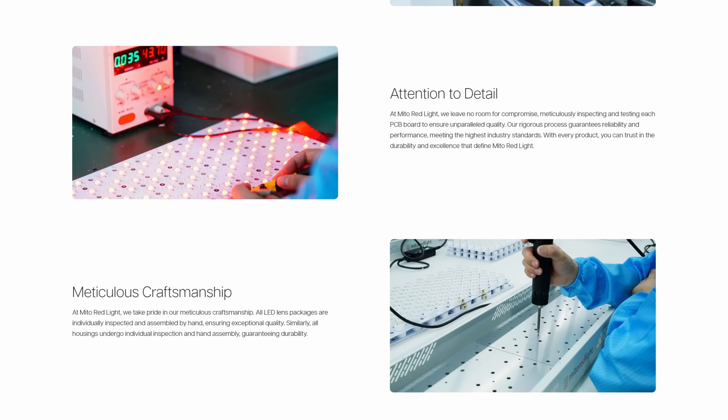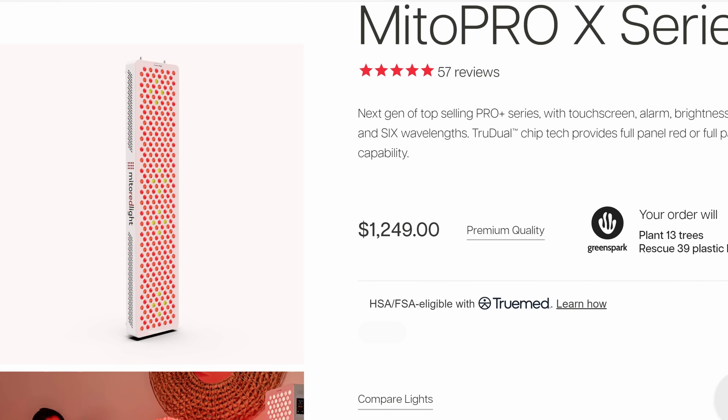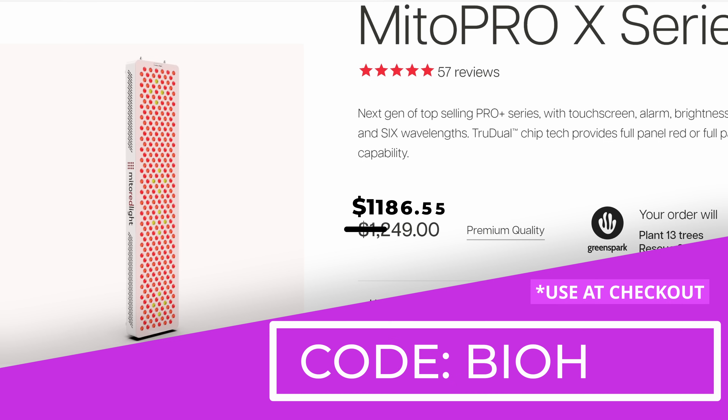Mito Red Light gives you a 3-year warranty and first-class customer service. The 1500X retails for $1,249 U.S. dollars. If you use discount code BIOHACK, the price is reduced to $1,187 U.S. dollars. U.S. shipping is free, with discounted shipping outside of the U.S.